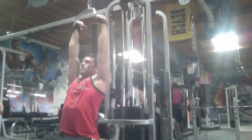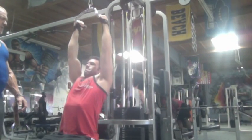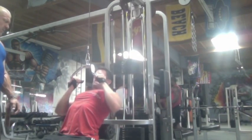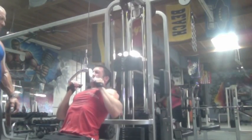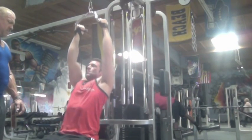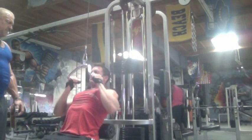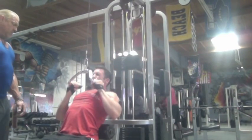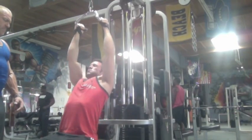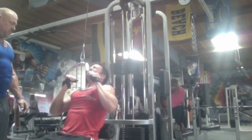Ease into it — there we go. Getting a good stretch here, pulling it down and then coming up a lot slower, trying to get a good negative, squeezing at the bottom. This is probably our third or fourth set on this exercise, just trying to get as good of a pump as possible before we move on to bent-over rows. Right now we've been following a schedule where we're deadlifting every other week and doing a heavy row movement every other week.